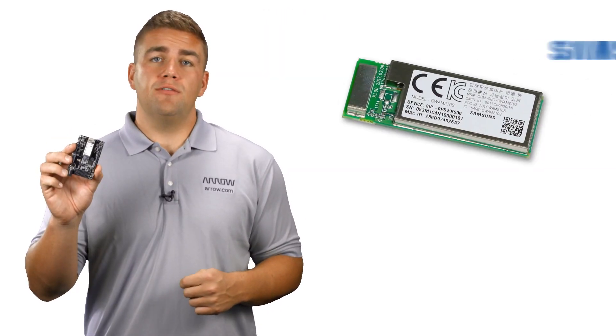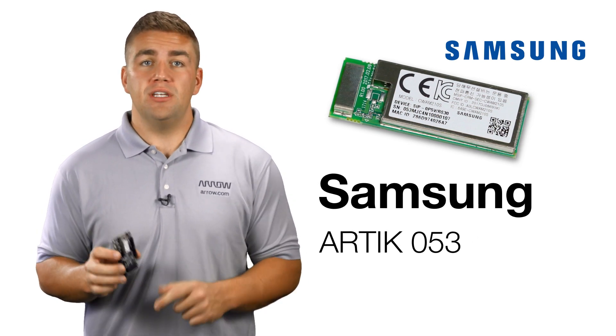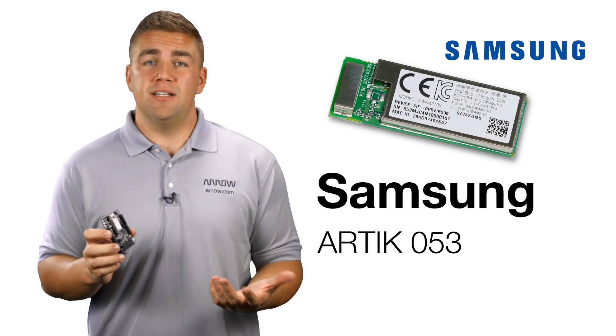There's a new way to power your Internet of Things applications. Introducing Arctic 053, the newest Samsung Smart IoT module optimized for edge nodes, including things such as light receptacles, controllers, smart switches, and outlets.